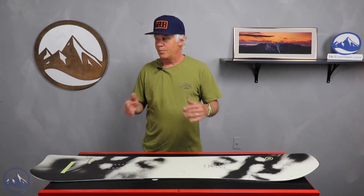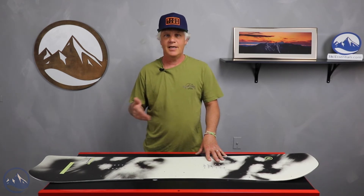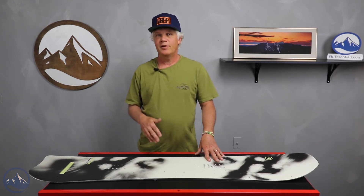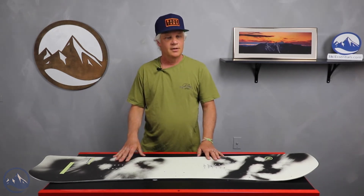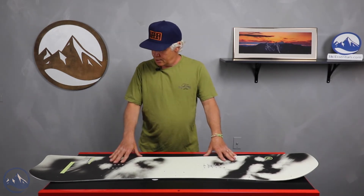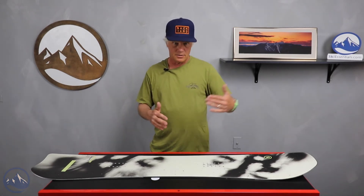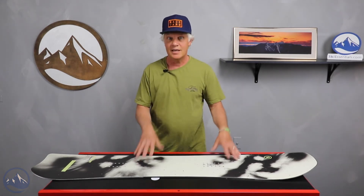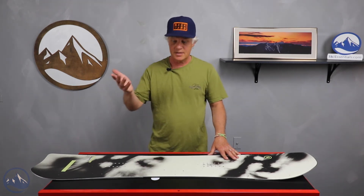I put some people on the 150 this year who usually ride like a 158 or 160, and they'd never ridden a board that short in their life — and I couldn't get the board back from them; they couldn't believe how well it rode. There were additional sizes this year, longer and shorter, so even kids could get on these, and women could ride these boards in 138, 142, or 146.